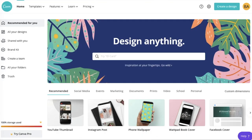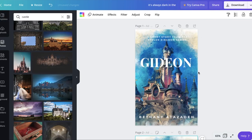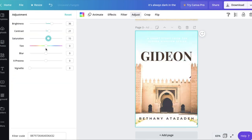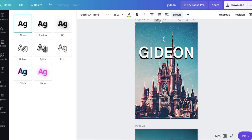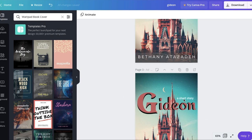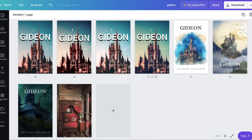Moving on — the second step is to use Canva. Either you're uploading photos you got somewhere else, or you're looking for photos within Canva. Once you pick them, choose the option that is 'book cover' because that will size it correctly. You'll start by inputting your artwork — you can play around with it, change the size, move things around, overlay other images, and edit images using filters already in Canva or by doing things manually. Take your time on this step and try different types of artwork.